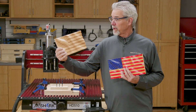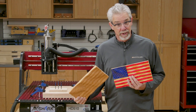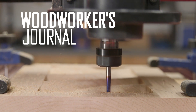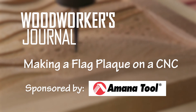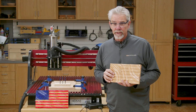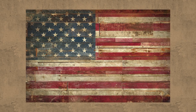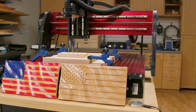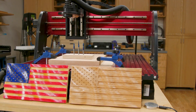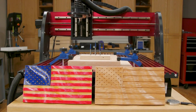Hi, I'm Rob Johnstone, and today I'm going to be making this really cool flag plaque with a little help from my friends. As a Navy veteran, I've been interested in seeing these flag plaques on the internet. I thought they looked cool, but most of them were really big — flag-sized. So when Amana Tools suggested we make a flag plaque to demonstrate their router bits, I suggested a smaller, gift-sized version, and they said yes.